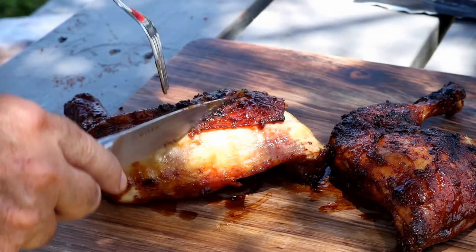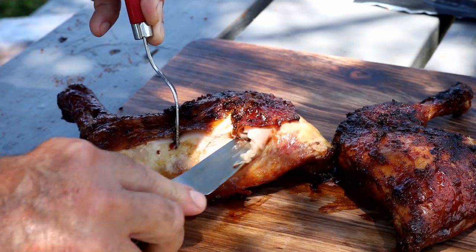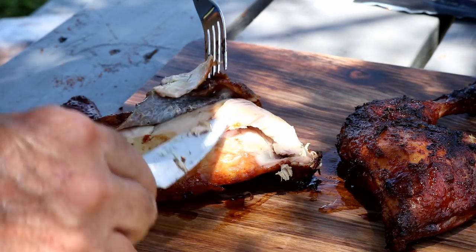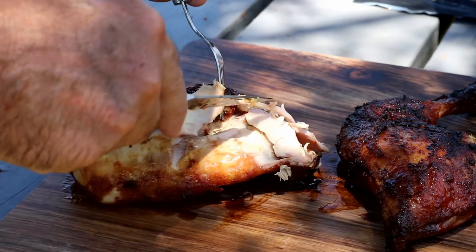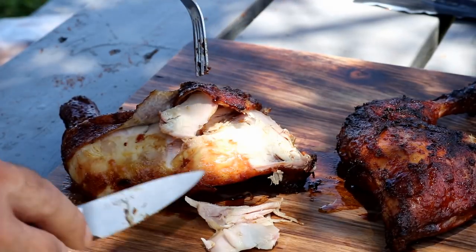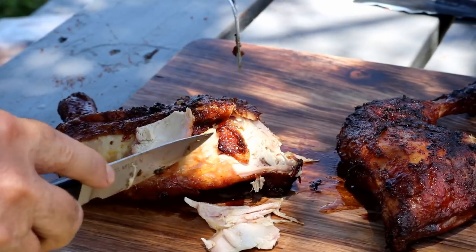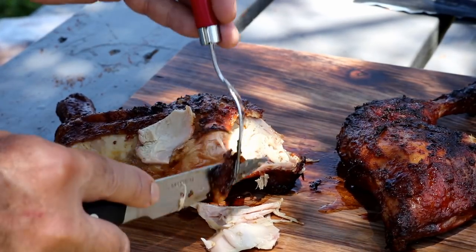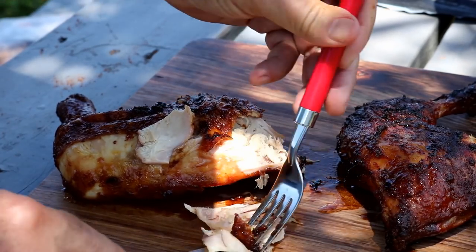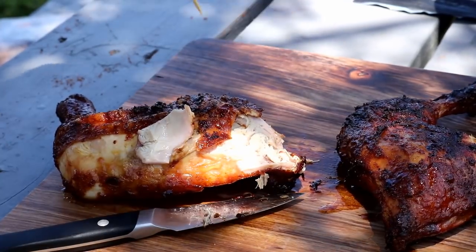Our chicken's been resting here about 10 to 15 minutes. We're going to cut some of this off so you guys can see it. I don't know if you can see that or not, but it is just — it is moist, beyond moist. I didn't brine this. We used the mayonnaise as the binder. Just didn't even think about brining it. Got a little bit of that skin. Can you see the moisture in it? Absolutely incredible. Let's give this a try.